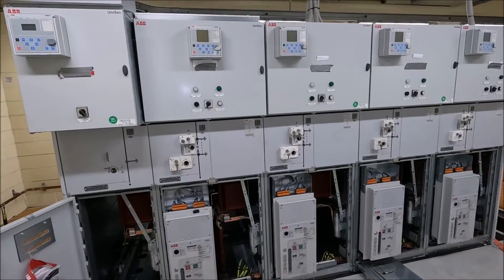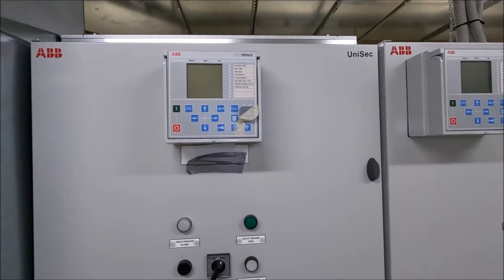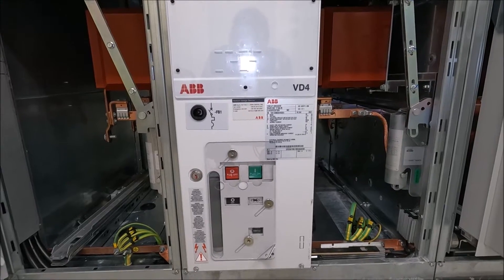All of this switchgear is rated at 630 amps and it is ABB's Unisec equipment with a VD4 circuit breaker, and like I say rated at 630 amps.